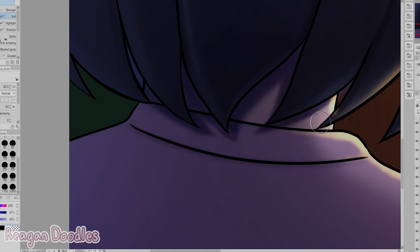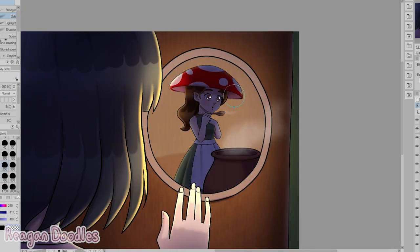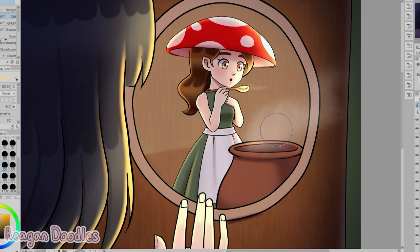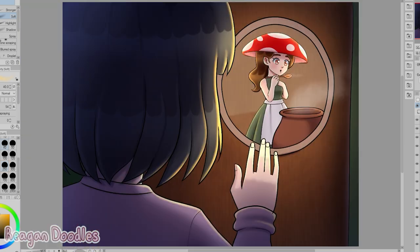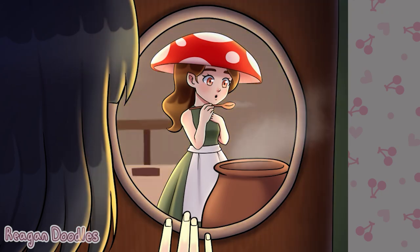And this felt so good to do — just working with the lighting and stuff. I could do this all traditionally, but digital art is just different in a way. It just hits different, I guess.